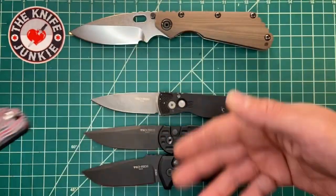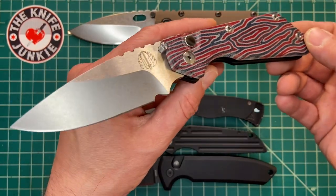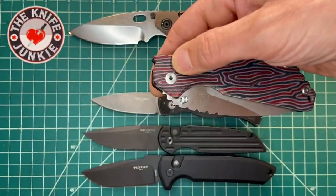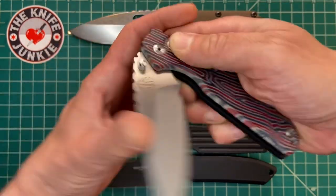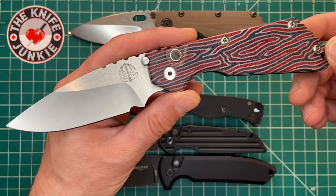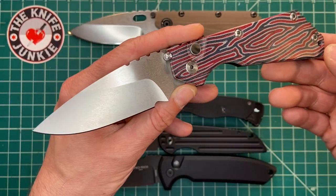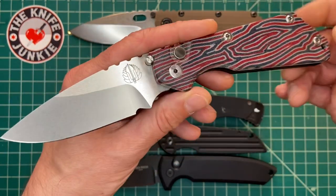This SNG is obviously capable of heavy use, but probably will never get used that way — whether Joe keeps this, sends it along, or I buy it from him. Who knows? Anyway, this has been the ProTech SNG — G-Carta, Mother of Pearl. Amazing knife. Thank you, Joe, for loaning this to me. I will take good care of it and treat it like one of my own.